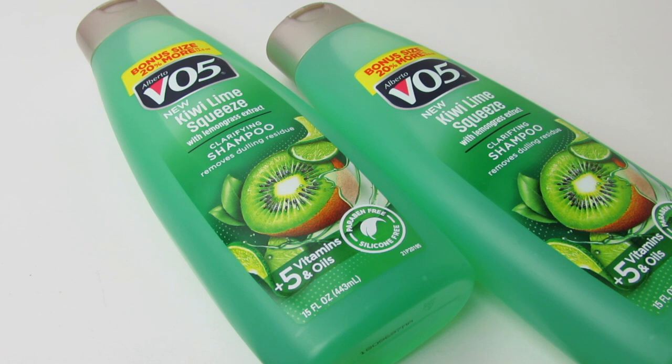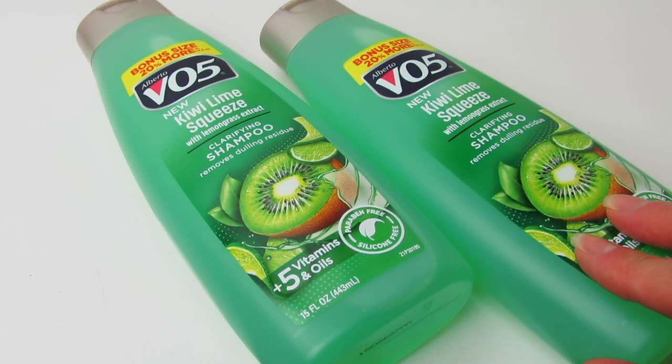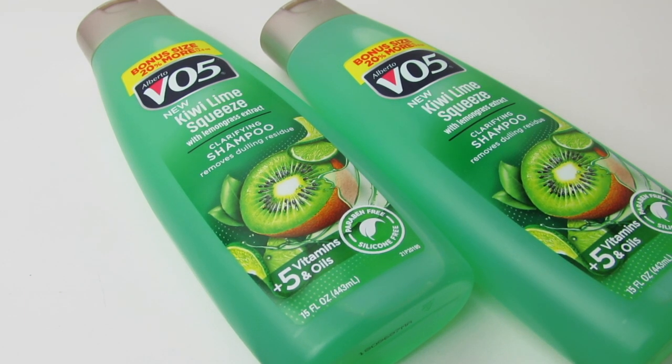We actually get 15 ounces in this bottle, which is the 20% more bonus size. One thing I noticed about the packaging that's new is that this is now paraben free and silicone free, which is really nice — this is just a dollar shampoo, but we're still able to get the paraben free option, which you don't see with all Dollar Tree shampoos. If you haven't smelled this, smell it — it is amazing. It works amazing and really leaves your hair and scalp just feeling really clean. I think you guys will really fall in love with the scent.